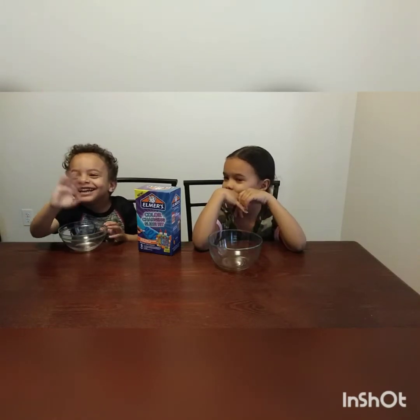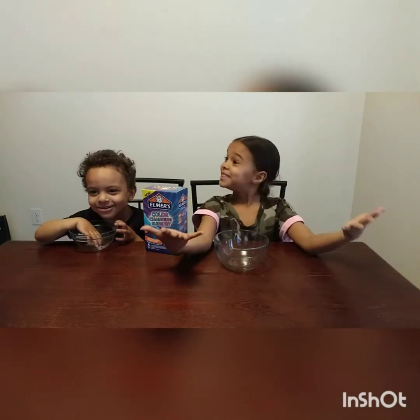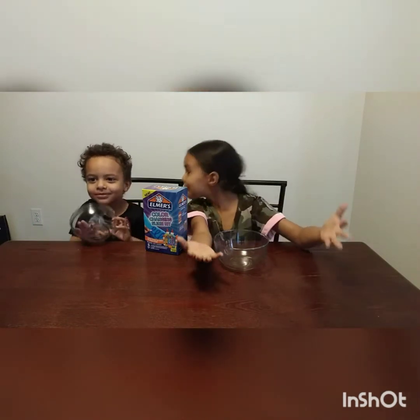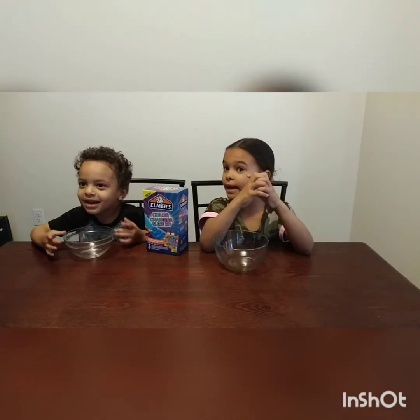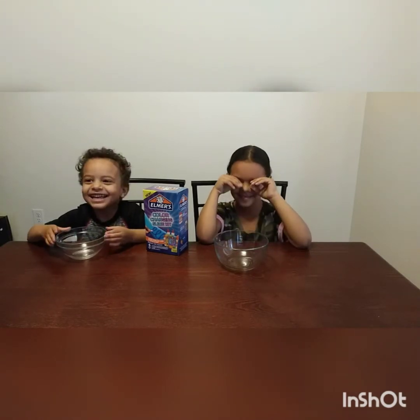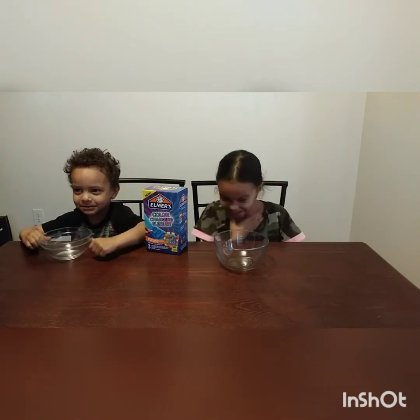Hi guys, and what else I should say. Welcome back to our new YouTube channel, and my name is... wait, I'm going to tell my other name, my name is George. Your name is not George, but I'm going to tell that kind of name. Let's try this again.